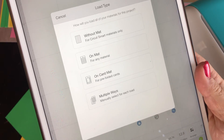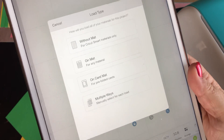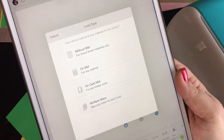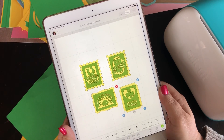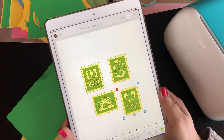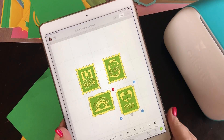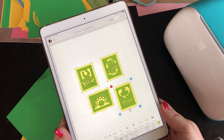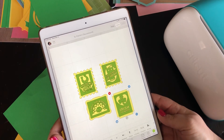Then you're ready to cut, which just requires hitting Make It. Because I'm connected to my Joy, I get the choice of without a mat, on a mat, on the card mat, or multiple ways. Then you just cut it the way you normally would on the Cricut Joy. I hope this has helped you understand the Design Space app on a mobile device — it doesn't have to be an iPad; it can be an iPhone or Android phone. It's a fun way to access Design Space for the Joy and also anything with Bluetooth, such as the Cricut Maker or Cricut Explore Air or Air 2. Thanks so much for joining me today. This is Rita from Miss Rita to the Rescue.